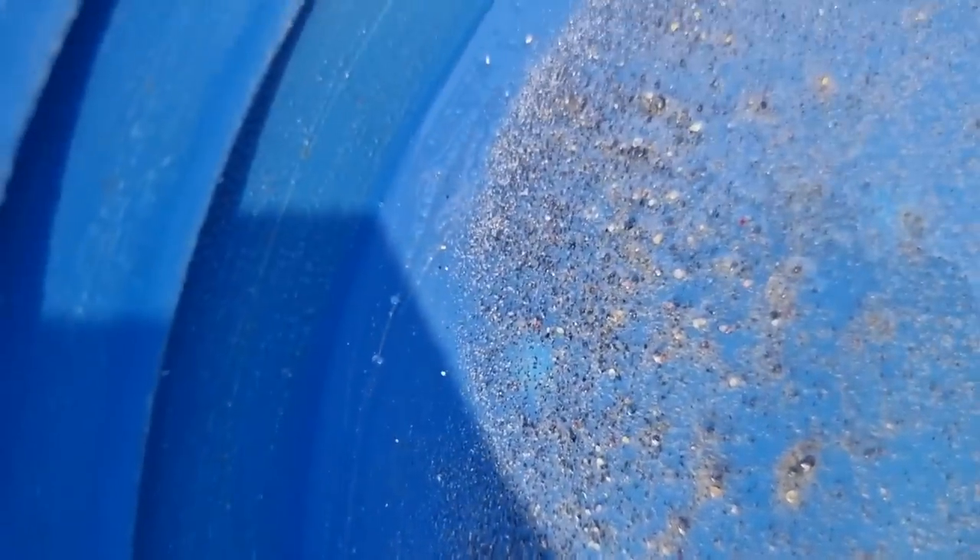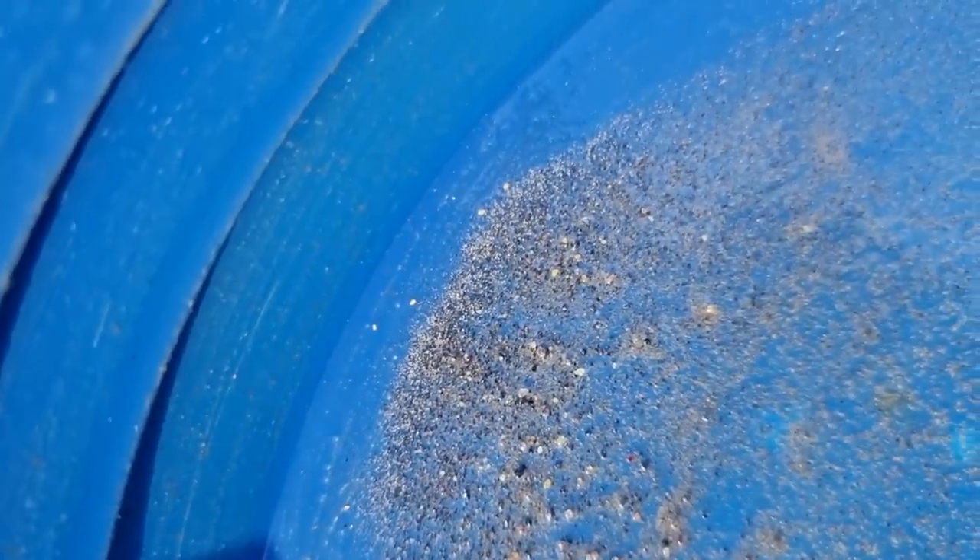Here's the gold we got out of our three shovels — not too bad. We've got one, two, three, four, five, six, seven, eight, nine, ten pieces, plus some micro pieces.